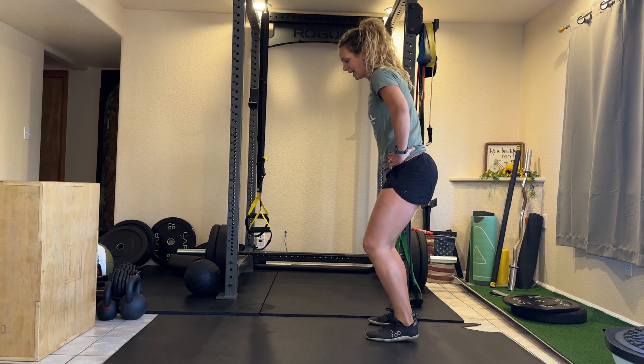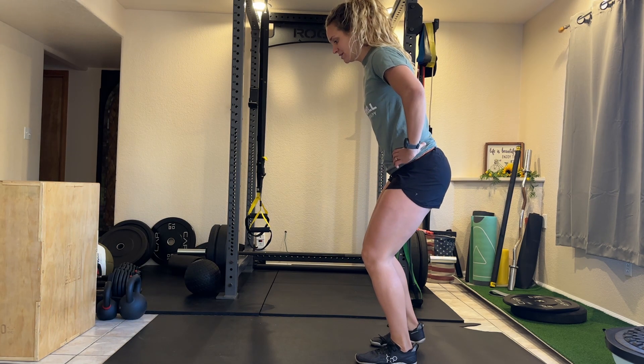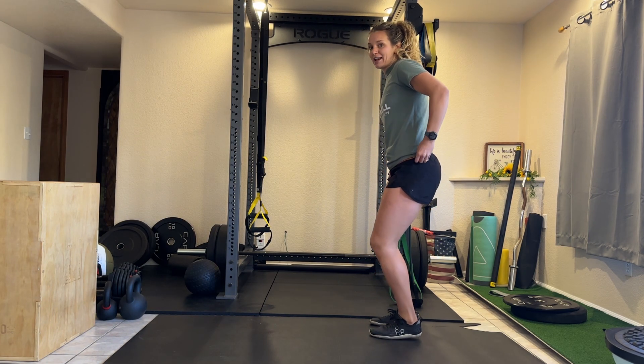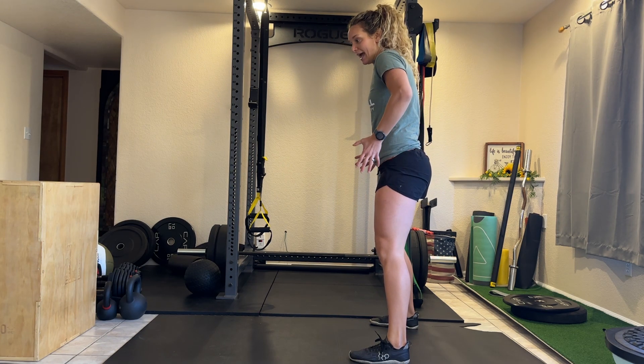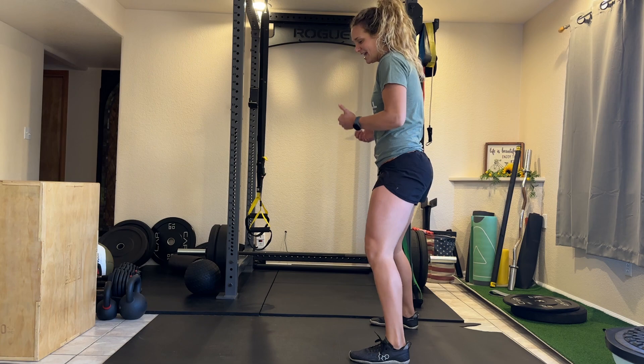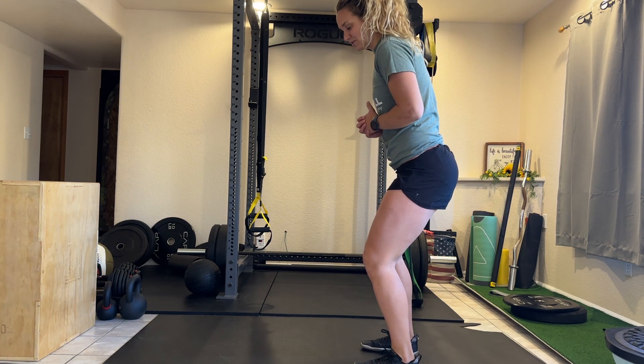Now, you can start out super easy at first, just getting used to this lateral movement, but then you want to increase the band so that it's really pulling you back and you have to use your lateral stabilizers and lateral power muscles to move against that resistance.